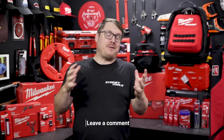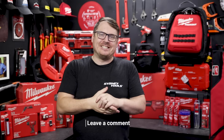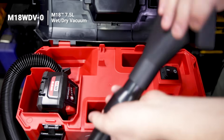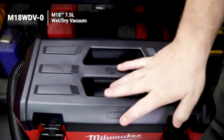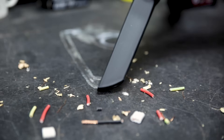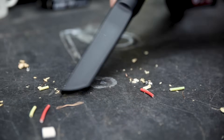Sparkies have a reputation for not cleaning up after themselves on the job site — whether that's fair or not, let us know in the comment section below. But it doesn't have to be the case. The M18 wet dry vac is an absolute ripper. It's small and compact but still packs plenty of suction, so if you've got this vac there's really no excuse for leaving anything on site but a job well done.